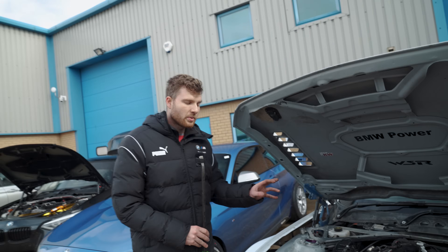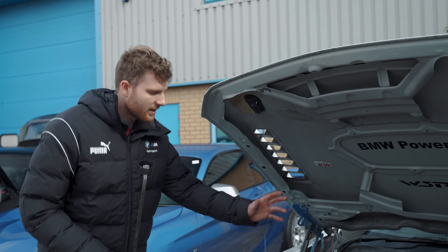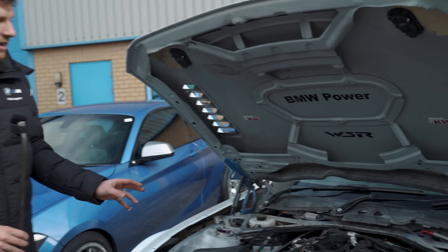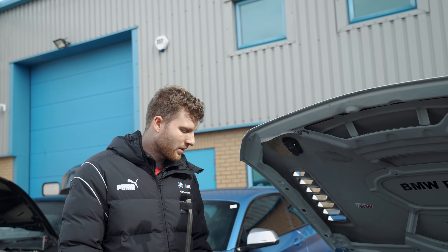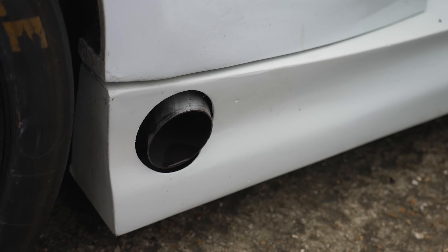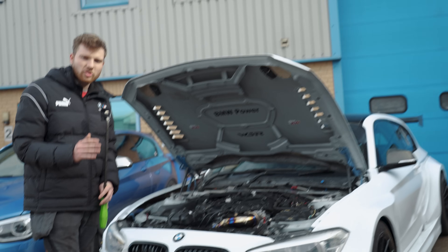There were talks at one point about fitting a B48 engine, as the actual BTCC touring car used a B48 — which would also sit further back for better weight distribution. However, to get a B48 to 400 horsepower costs more, and the B58 is a well-proven platform for making power. Besides, with this extended track width and low ride height, the car is going to corner so well that outright power is almost secondary.